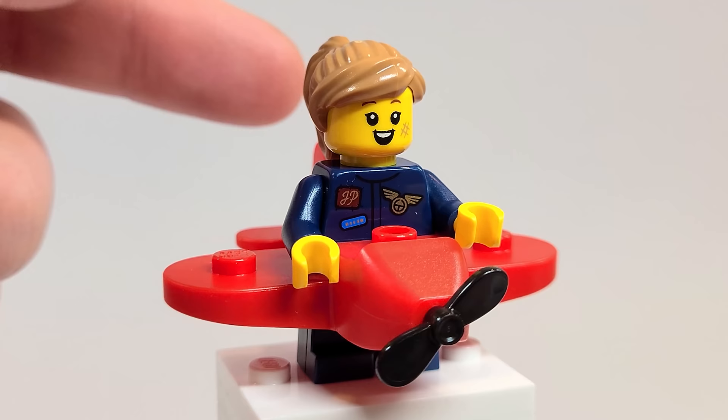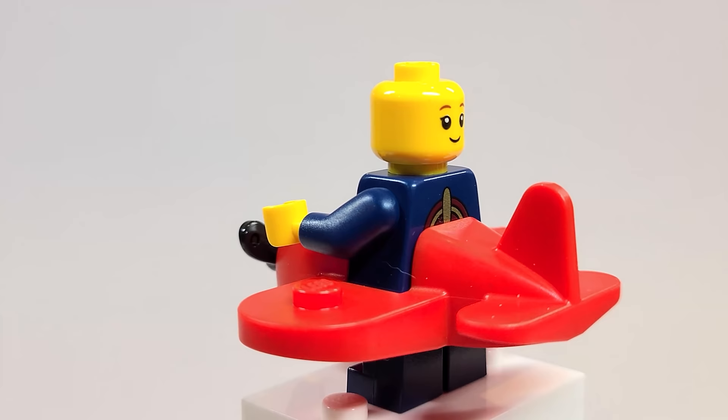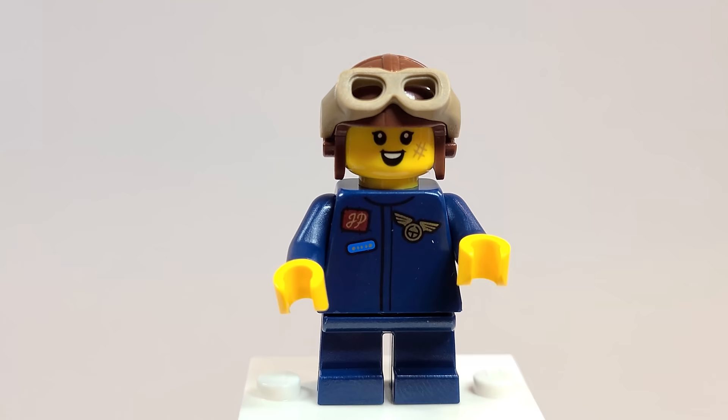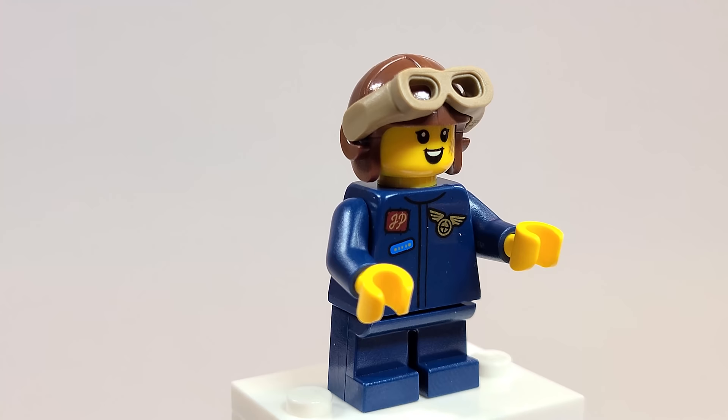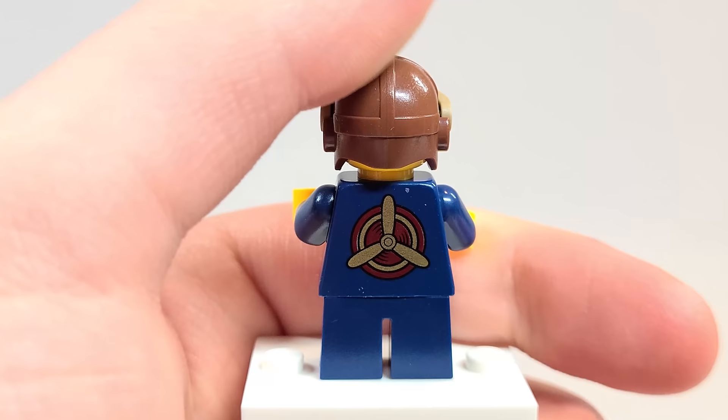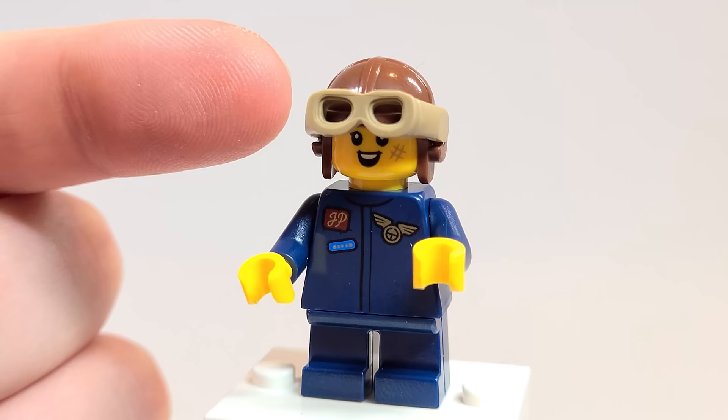The face is so detailed — she's got a little scuff on her face, I guess because she's had a few not-so-happy landings. I really love the back face print as well. Taking off the plane, I love the outfit — the little jumpsuit. There's a logo — FP or maybe a J? Let me know down below if you know what that is. On the back she has a really nice propeller-looking logo. The goggles are actually brand new in dark tan if I did my research correctly on Brickset — really cool to be getting for the first time in that color.